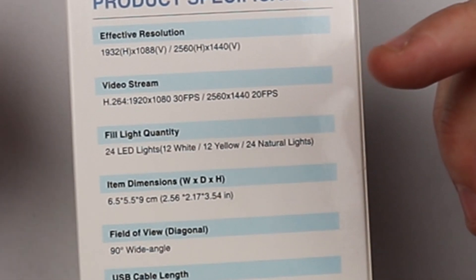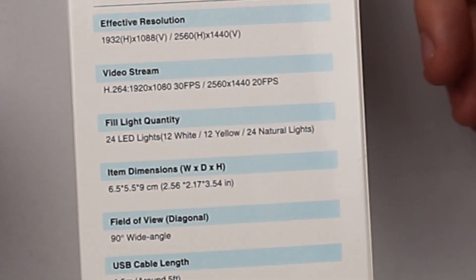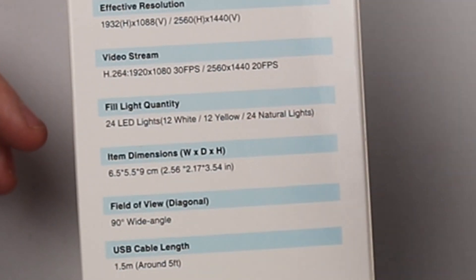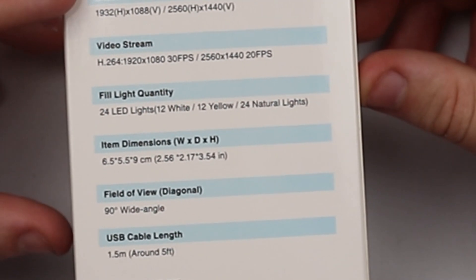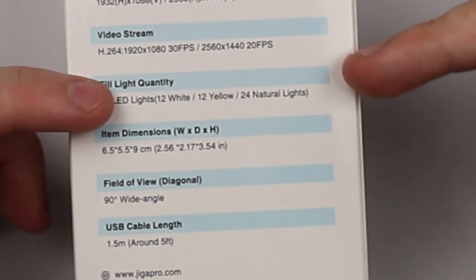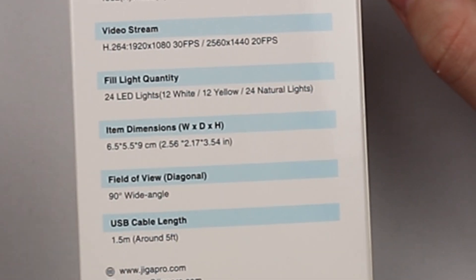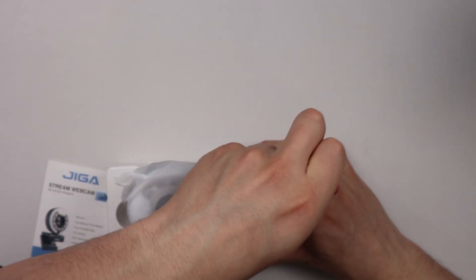The product specs: resolution is 1932 by 1088 or 2560 by 1440. Video streams can be 1920 by 1080 at 30 frames per second, or 2560 by 1440 at 20 frames per second. There are 24 individual LEDs — 12 white, 12 yellow, and 24 combined for natural light. The viewing angle is 90 degrees and the USB cable is 1.5 meters, around 5 feet. Let's get this opened up.